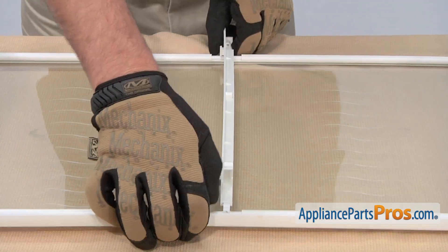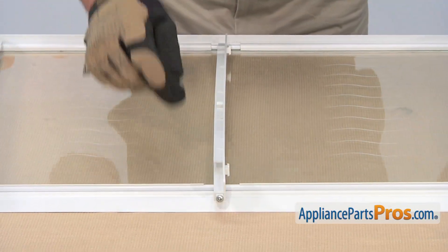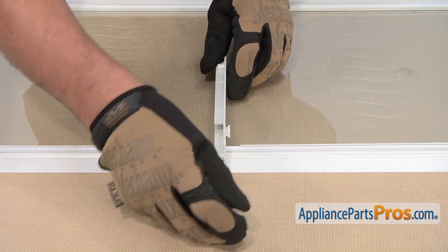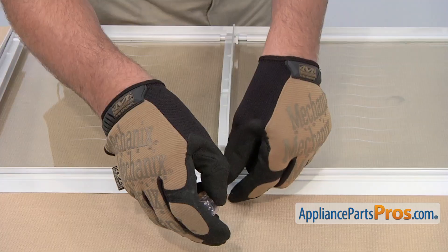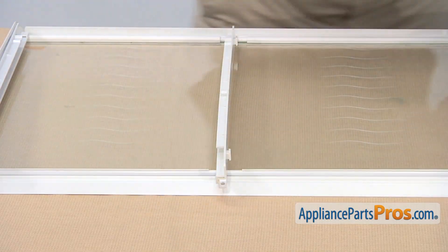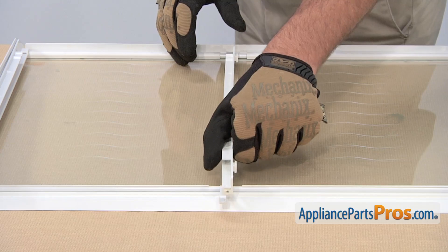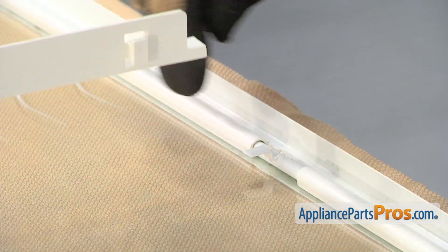To remove the meat pan hanger, you're going to need to use a Phillips head screwdriver to loosen and remove this screw here. Now, if you slightly lift up on this end, then slide it forward, which will release it from this mounting tab.